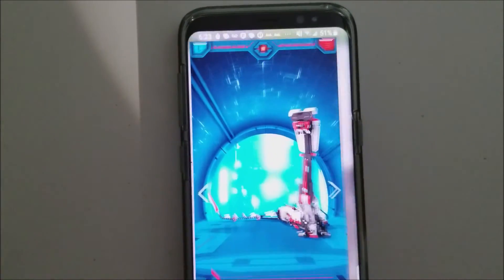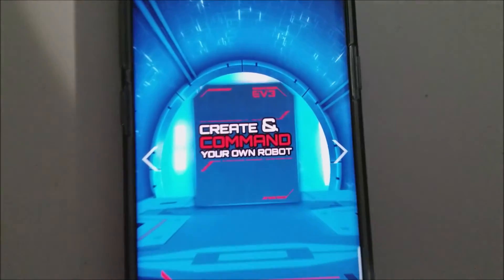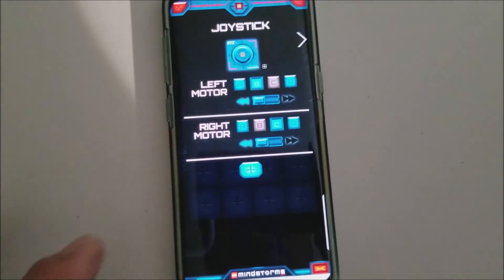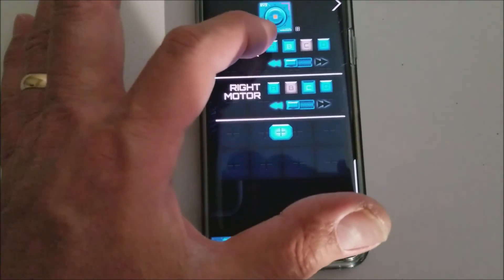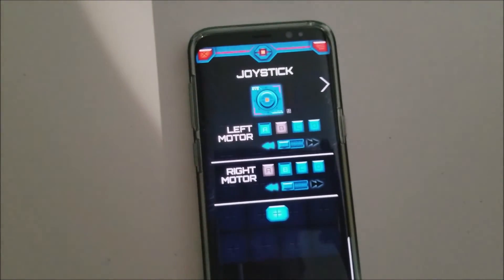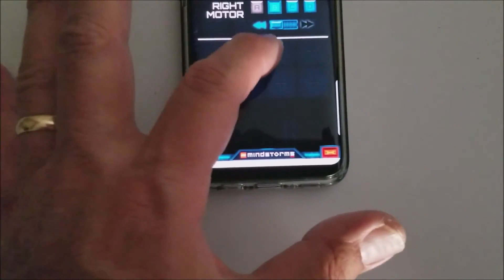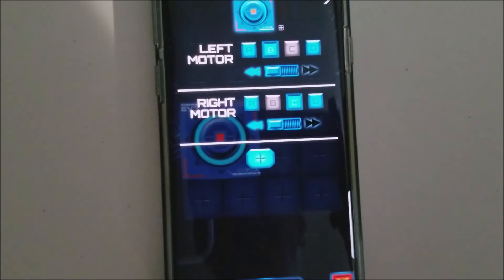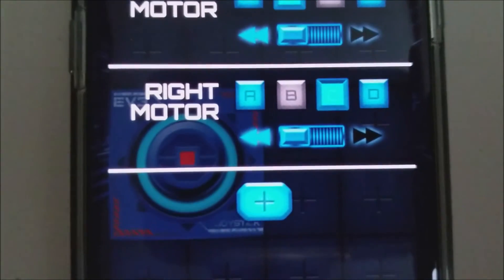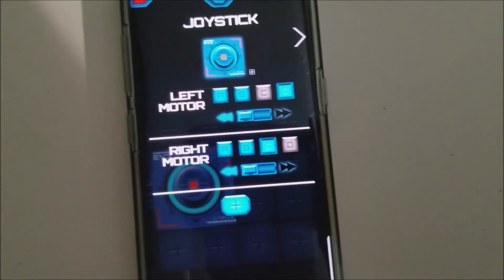Okay guys, you're going to open up your Mindstorms app. We're going to go to create and command your own robot. We're going to open up a joystick. Make sure it says A, B — that's where we have two of the large motors, the front two. And then we need to make sure the next one will say C and D, and that's going to be for the back two large motors.